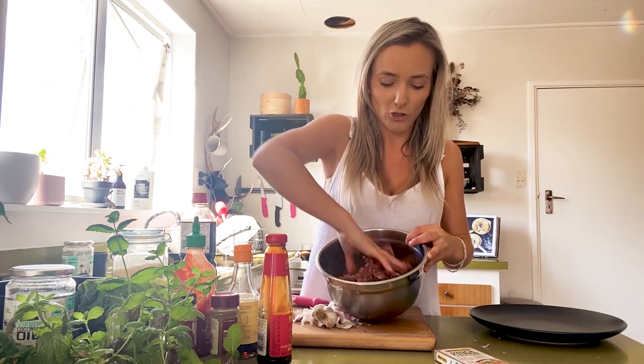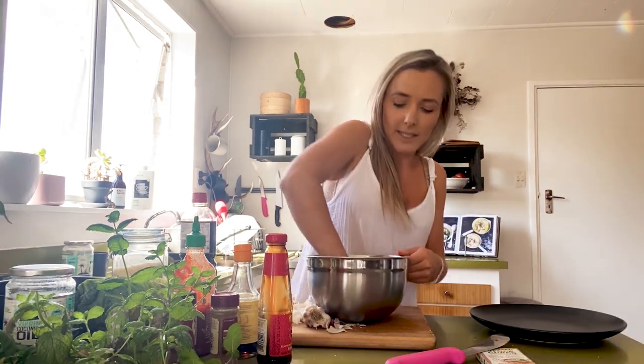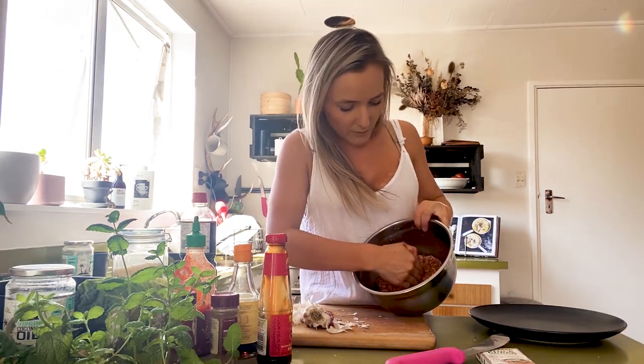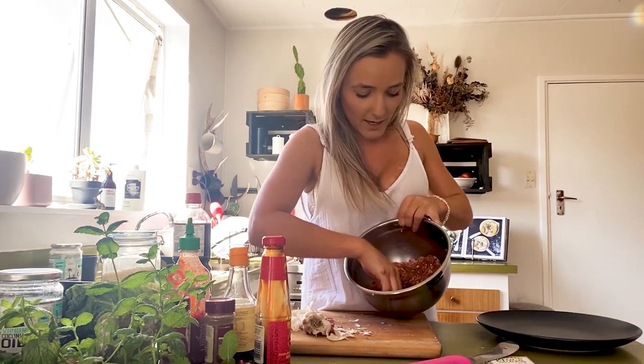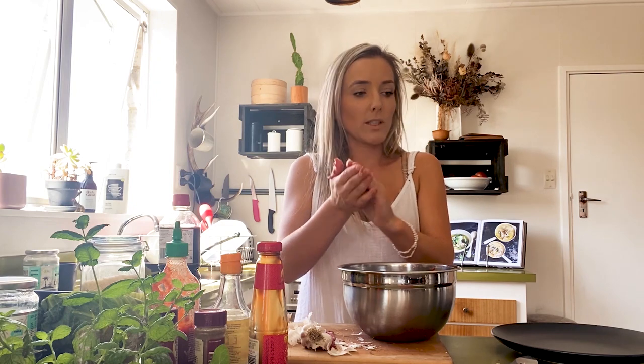In you go and just mix it up with your hands like that. Tune that up with your hands and then I like to make it into one flat pile. Then with my hand I like to just divide it down the middle, then divide those parts into quarters. As I go, just take a quarter out, divide each quarter into four again, and roll them into a wee ball nice and tight.